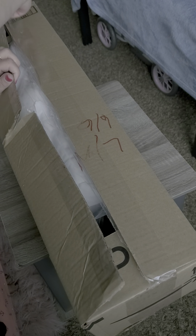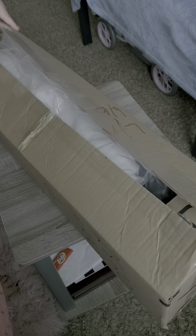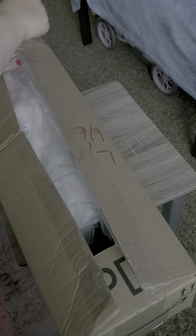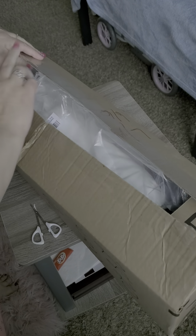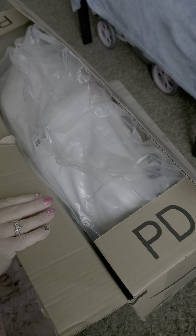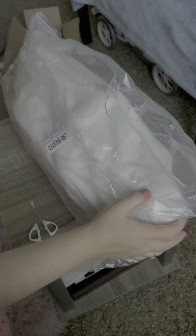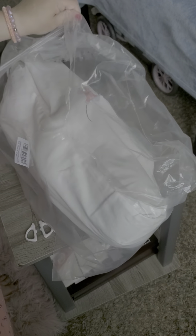As you can see, this box is ridiculously long for the doll. I know she's a toddler but this box is pretty big. Oh, she's in a bag - I don't know what to expect. So this is my first one, we'll see how it goes. Even the bag is taped. I got these little baby scissors - I should be more prepared. I guess they all come in a bag.